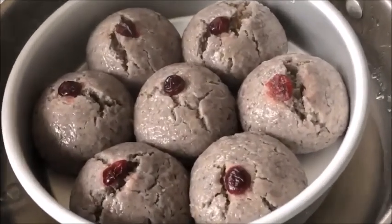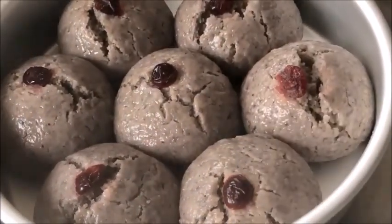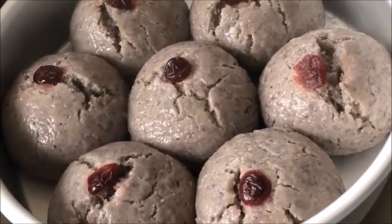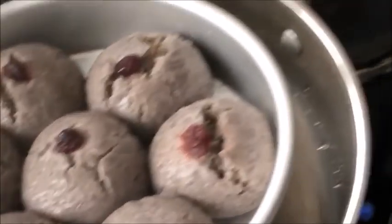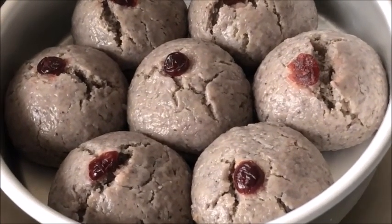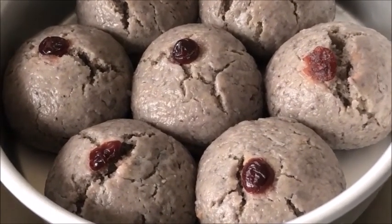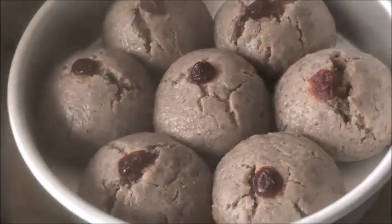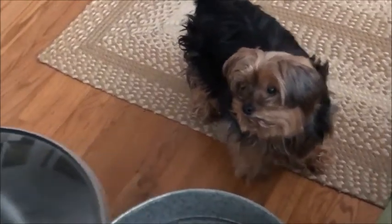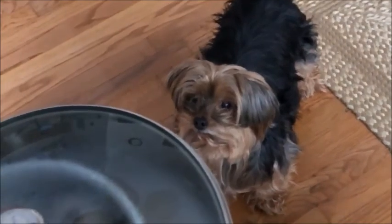Now the buns have been steamed for about 10 minutes. They're beautiful and wet, and they smell good. I don't know why we wouldn't want to have that smell in the house. So this is lunch. The buns are steamed. Xiao is excited because he can smell them.